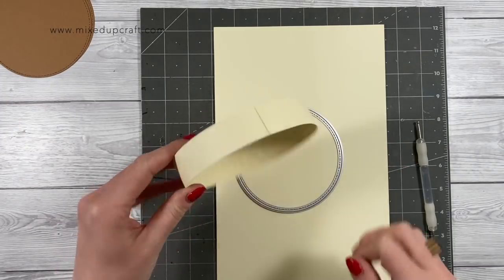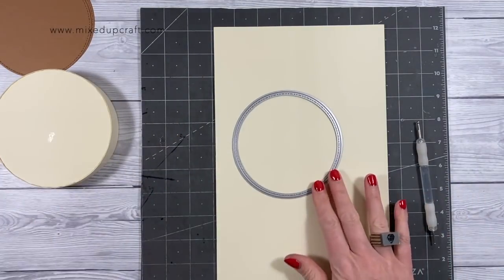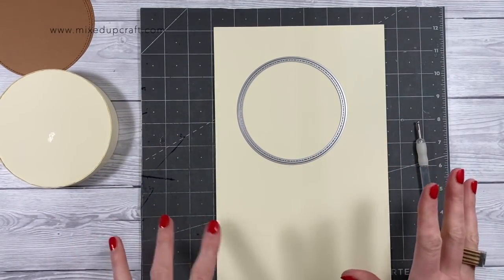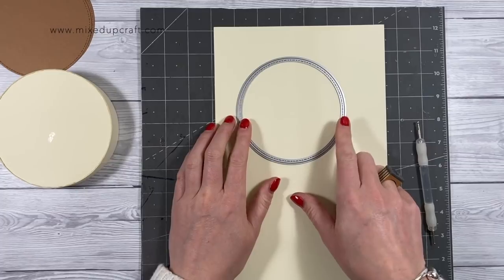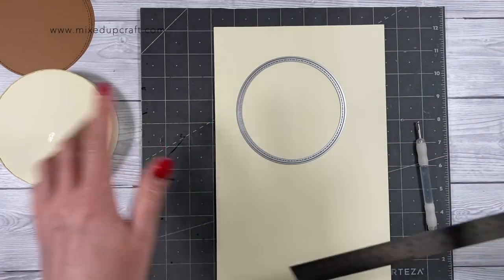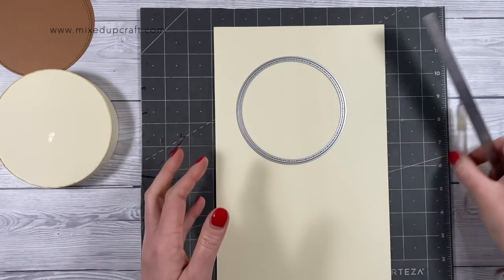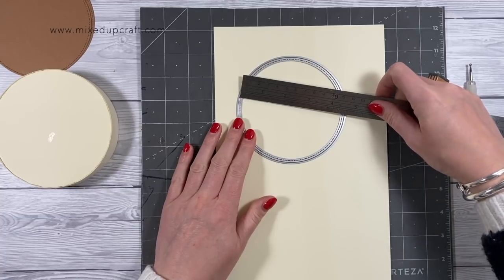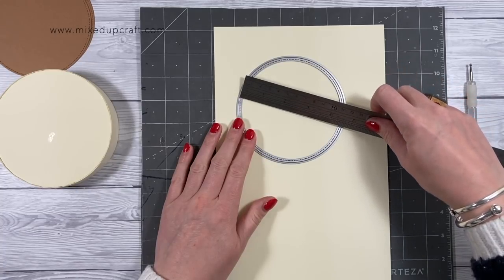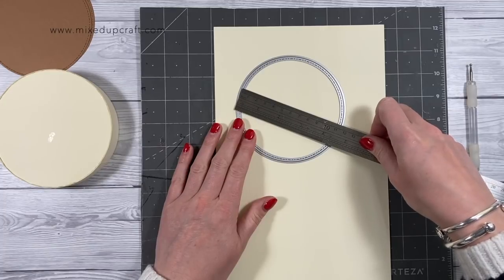First we're going to make the ends of the gift bag — I've already done one here. Because we're working with circles, everybody's will be a different size, so I'll give you the measurements of the circle I've got. As long as you're close to that it will be fine, because all the other parts we add are easy to adapt around whatever size you've got.